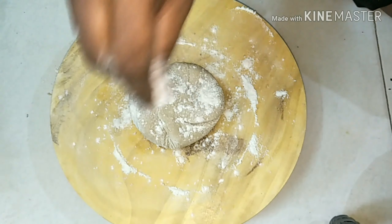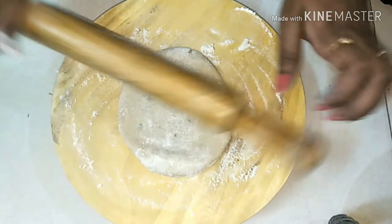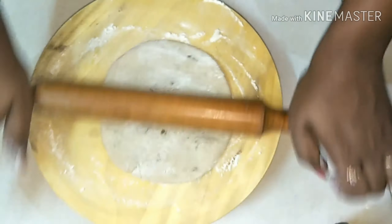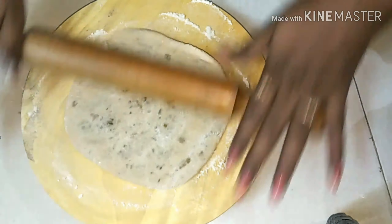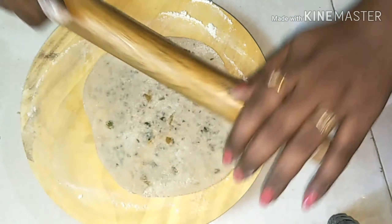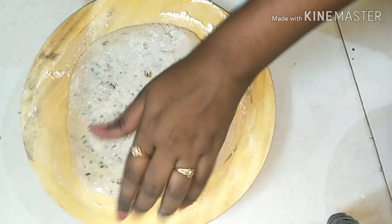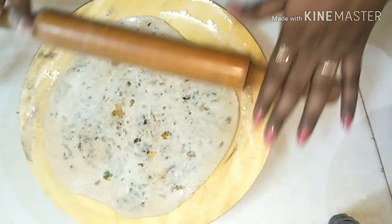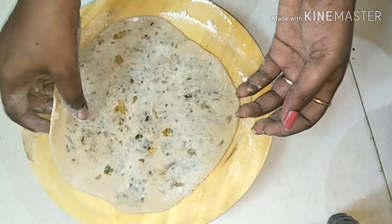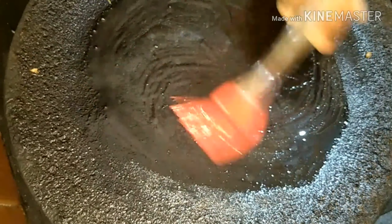Now press gently and start rolling it like a chapati. Make sure you are not putting too much pressure on it, otherwise the mixture will come out. It should look something like this. Now take a pan and apply some oil to it.